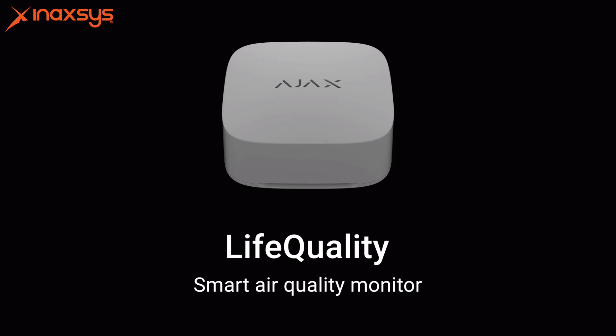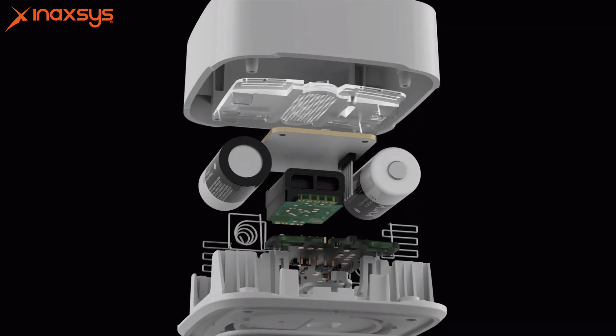Hi, this is Luke Raymond from Anaxis Security Systems. Today we're going to look at one of the brand new items that Ajax just launched, which is the Life Quality Sensor. These sensors are available in either white or black and are currently in stock here at Anaxis. Let's take a look at it.